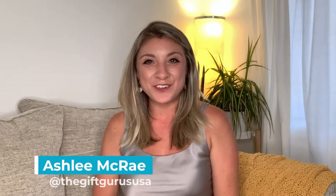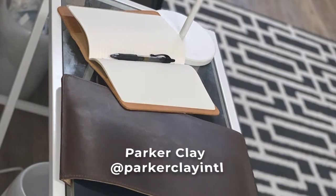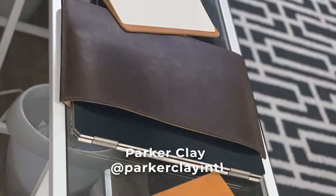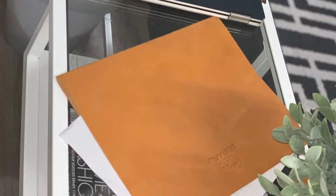Hey everyone, it's Ashley, your gift guru. I'm so excited. Today I get to take you through the entire product line that Parker Clay has sent me to review, and I've got some really good stuff.